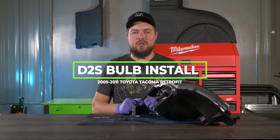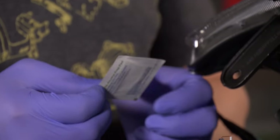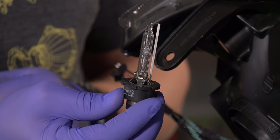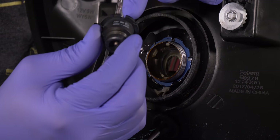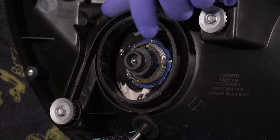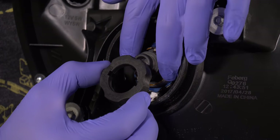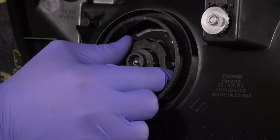Here's how to install D2S bulbs in the projectors. Grab an alcohol prep pad and wipe down the capsule of the bulb to remove any oils or contaminants. Then put the bulb in the projector, aligning the square notch with the tab inside of the projector. Now install the D2S moto holder — align the two pins with the two notches and slide it on, then thread it on and tighten it nice and snug.